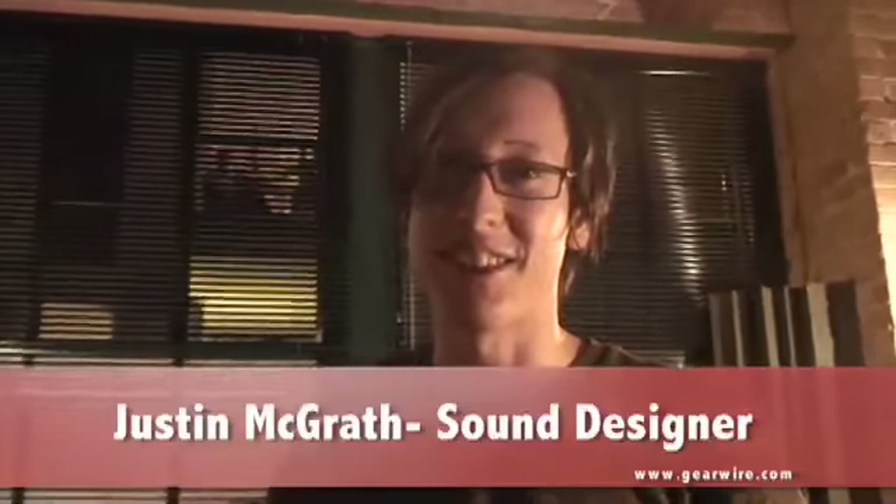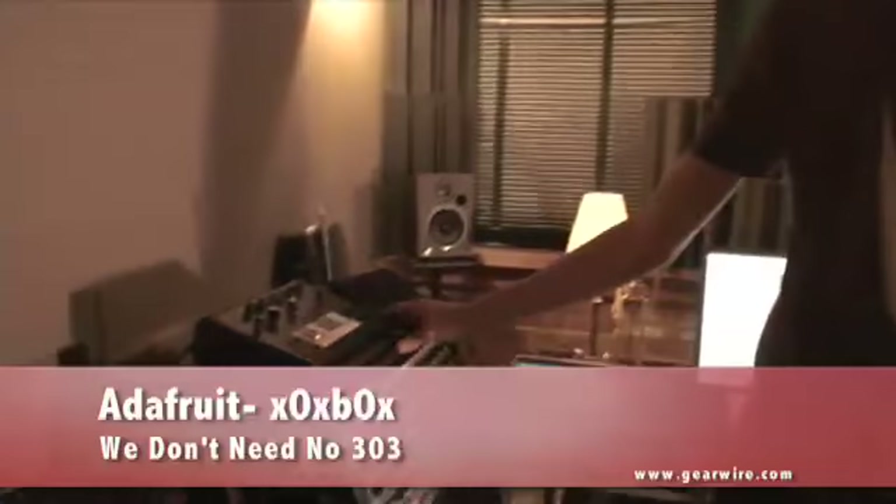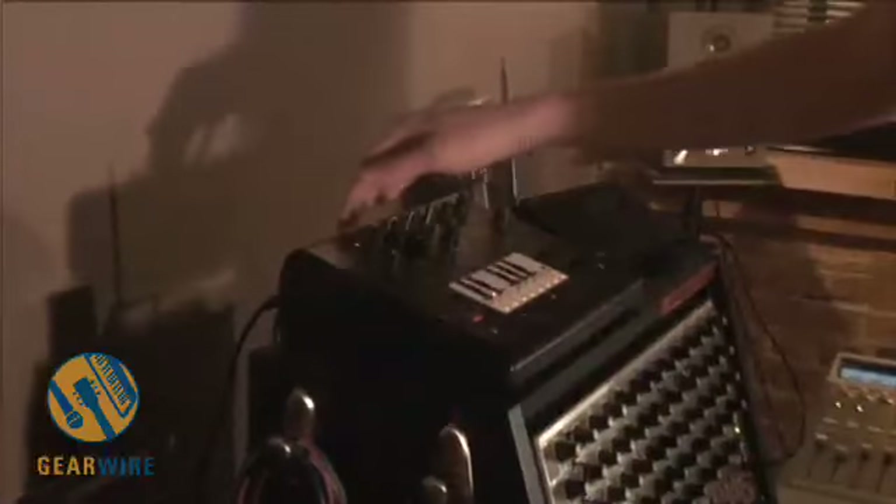I'm Justin McGrath and I'm going to be showing you the Zoxbox. I tend to use it for a lot of techno stuff and just sort of as a hobby instrument. I do a lot of film scores and random sound design projects, but this is sort of in the playful arena. So I tend to just jam on it rather than record a lot with it.